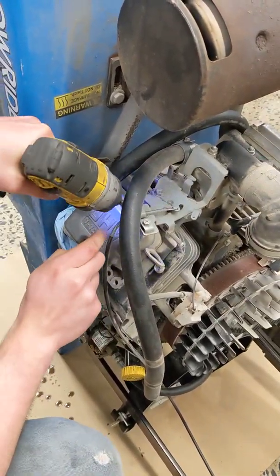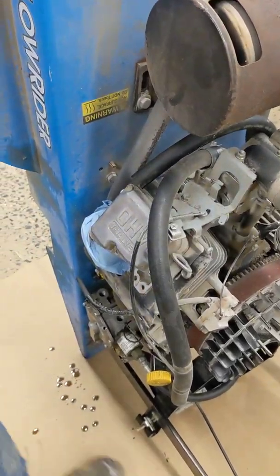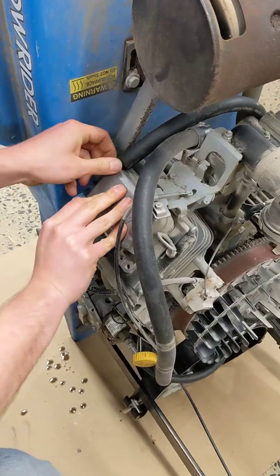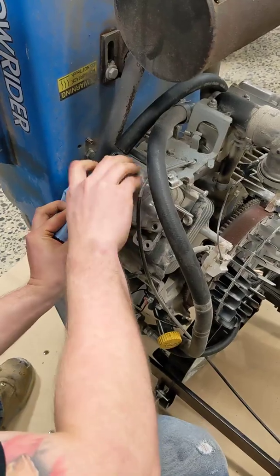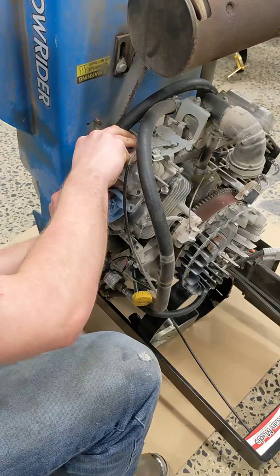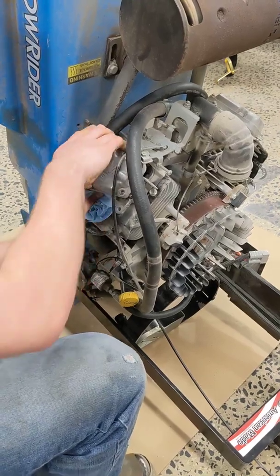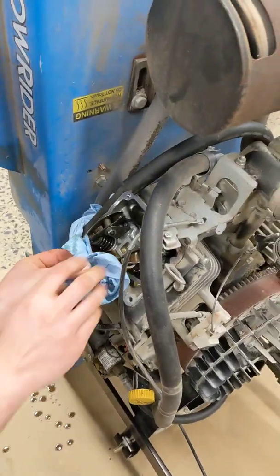For your more worn-in used engines, you're probably going to want to hold on to the cover when you pull the last one out, because there normally is a lot more oil in here. So we'll take this and try to stop it from getting everywhere. It makes a mess regardless when you pull it. That ain't too bad.